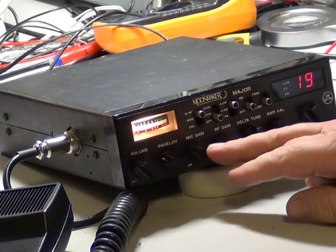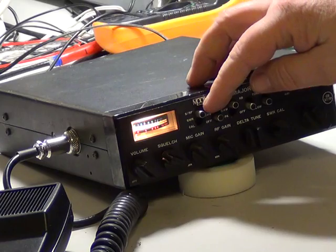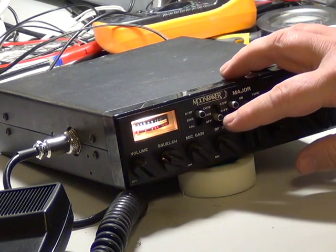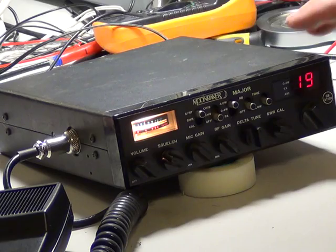On/off volume, squelch, mic gain, RF gain, delta tune, SWR calibrate — because it's got a built-in SWR meter, which is quite rare on UK sets. Meter switch goes from SRF to SWR to calibrate. Then you've got channel 19, channel 9, or normal. Four watts, 0.4 watts, public address, noise blanker and off, tone low.